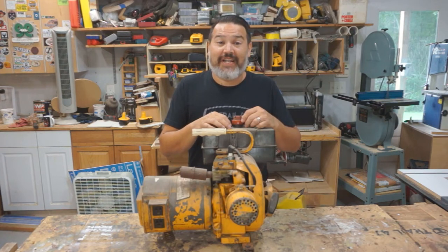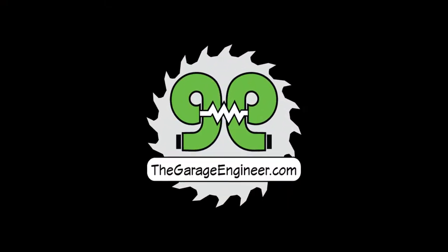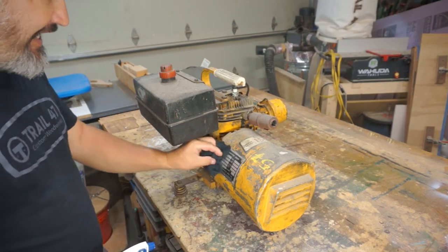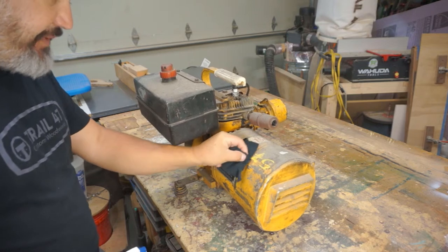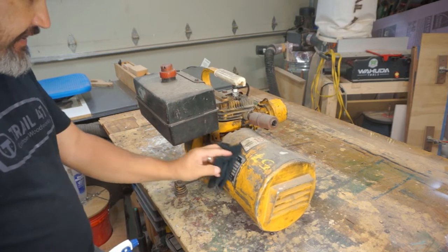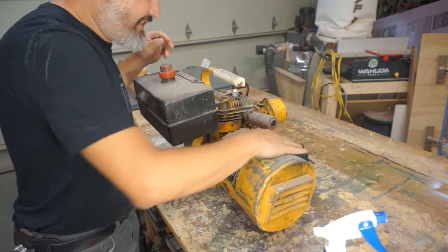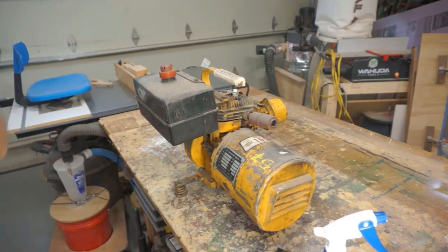Today on The Garage Engineer, we try to get this old generator running. The history of this generator is I got it at a scrap yard and they must have just put it out because it didn't look like it was wet or rusted or anything. It had been rained on. It is a 1970s Sears 1500 watt power supply.